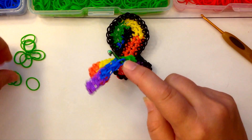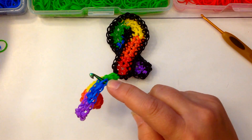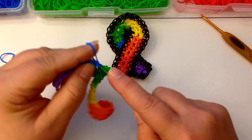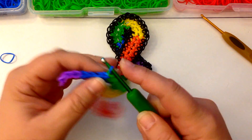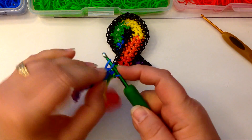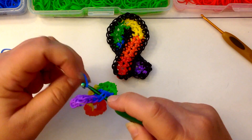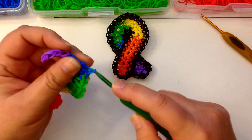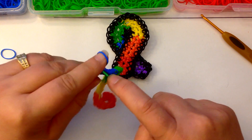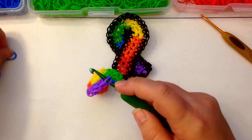Now we're back to single crochets and we will do blue. I am using Rainbow Loom opaque bands — they are by far the nicest bands I have found to crochet with. They don't stick, they are a uniform size, and I just find them the best. Now we are on to purple.